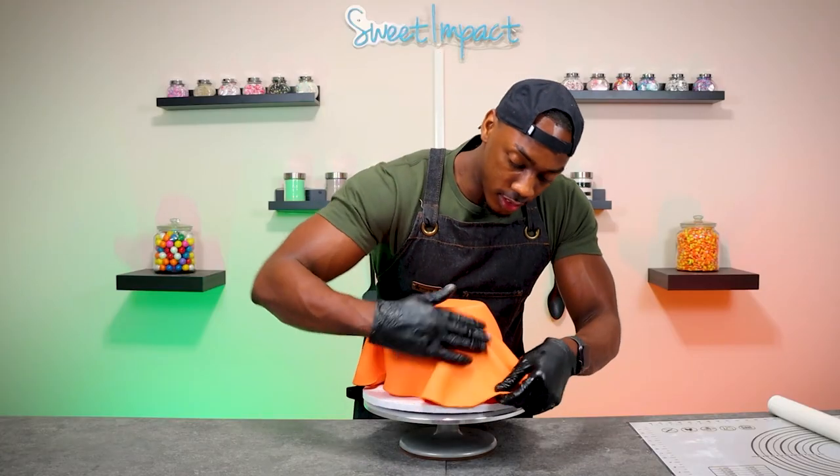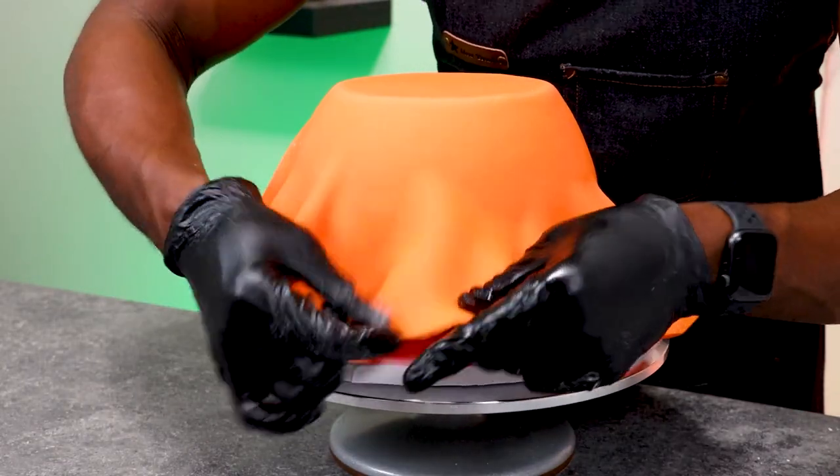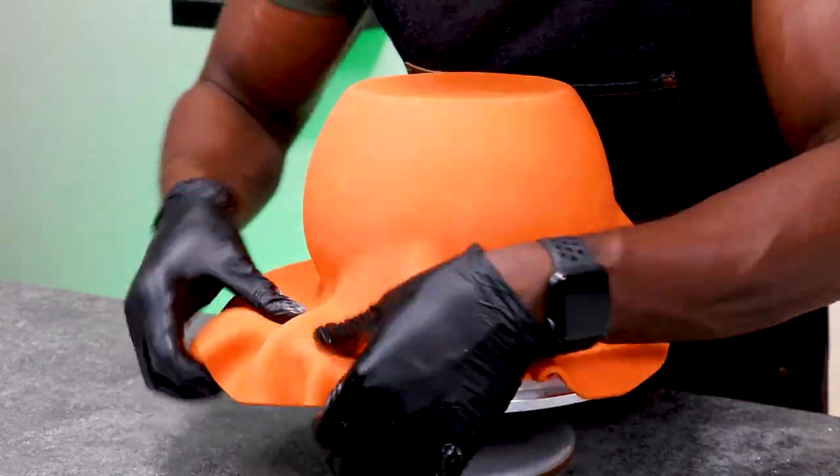This is where it gets a little tricky because covering a curved cake is a little bit harder to do than if the cake was just round. I'm going to take my time with this part, but I also have to move pretty quickly because I don't want the fondant to dry out and begin to crack. I'm going to slowly pull the fondant and then use my hand in a downward motion to get the fondant to stick to the cake.